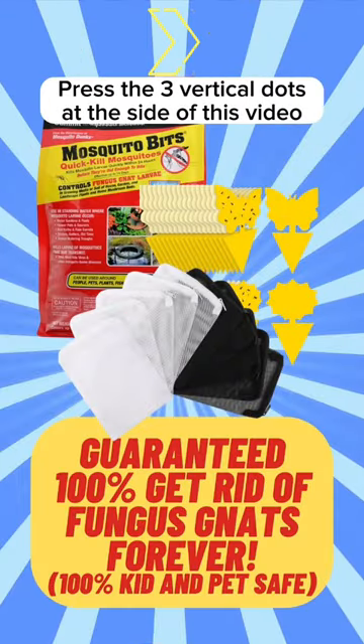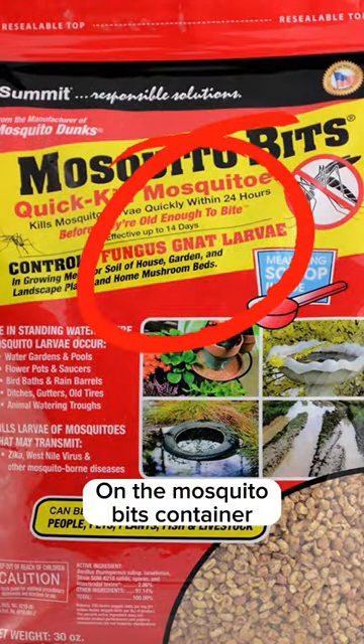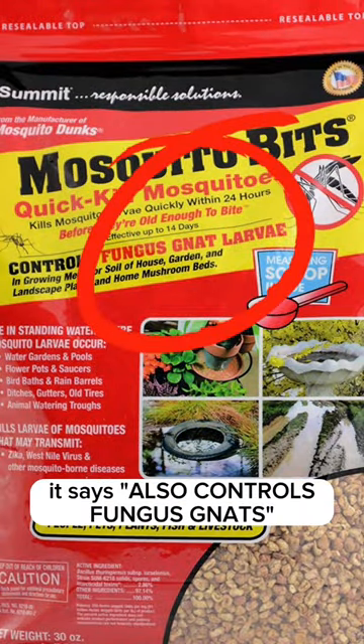The links are in the video description — press the three vertical dots at the side of this video. On the Mosquito Bits container it says 'also controls fungus gnats.'